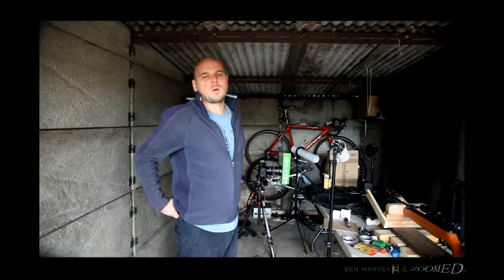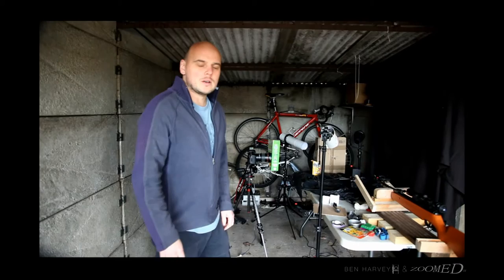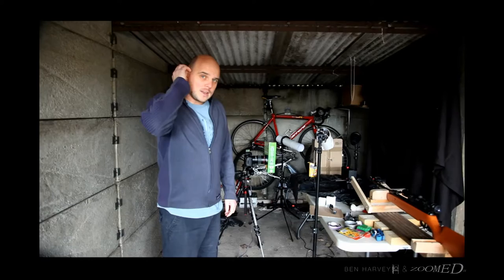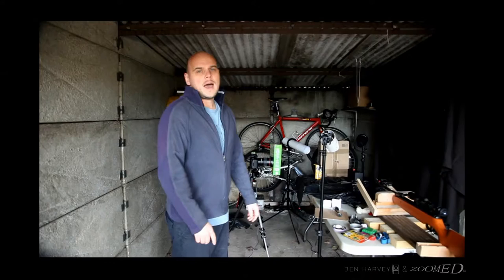Today we're going to be shooting some bits and pieces. My name is Paul Harvey and with me is my brother Ben Harvey. You'll find us at zoomedin.co.uk or benharveyphotography.co.uk. We've been asked by a few people how we do the high-speed stuff that we do, and we'll pop up some images as we go. We first started shooting light bulbs — you'll see an inverted image of a light bulb that we shot with an air gun. We've also done some more creative stuff with shooting colored crayons.